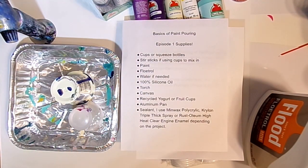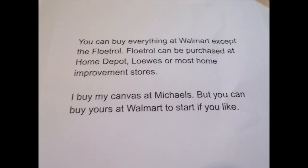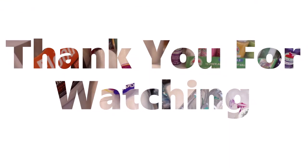That's the first episode of our Basics of Paint Pouring series for the month of May. I hope you enjoyed it and can grab some of these supplies to paint along with me and learn a little about paint pouring. Let me know if you have any questions, and the full supply list will be in the description box below. Next episode we'll be mixing the paint and covering the consistency you're looking for. Thank you so much and have a great day!